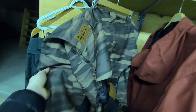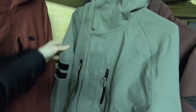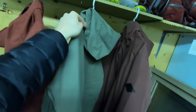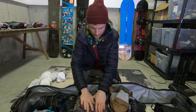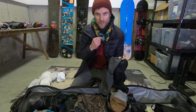Also got my Dakine bib pants here to bring. As you guys know, I've been absolutely loving these bibs — just feel really free and open riding with these on. I've got the No Bad Day jacket here but it's actually too small for me even though it's an extra large, so keep an eye out, there'll probably be a giveaway sometime in the future. I am gonna wear my Dakine Vapor jacket.